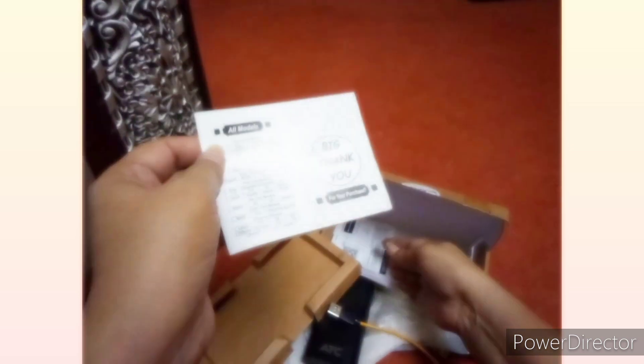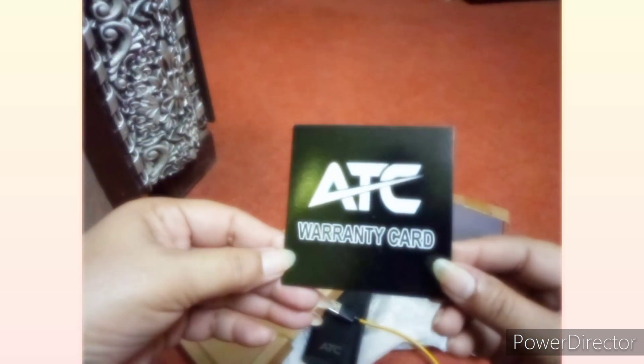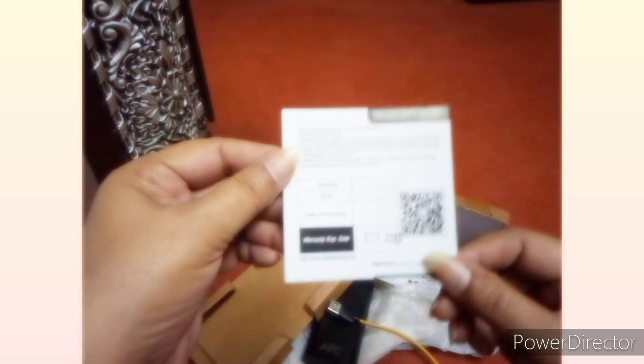This one is a warranty card. It is valid for 3 to 4 months. You will have to check it when you are getting it.